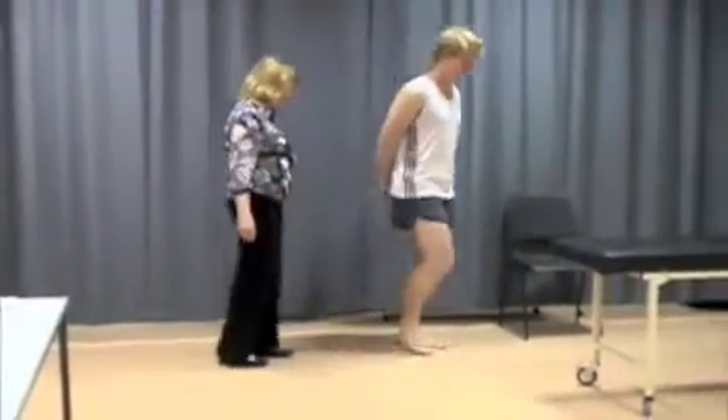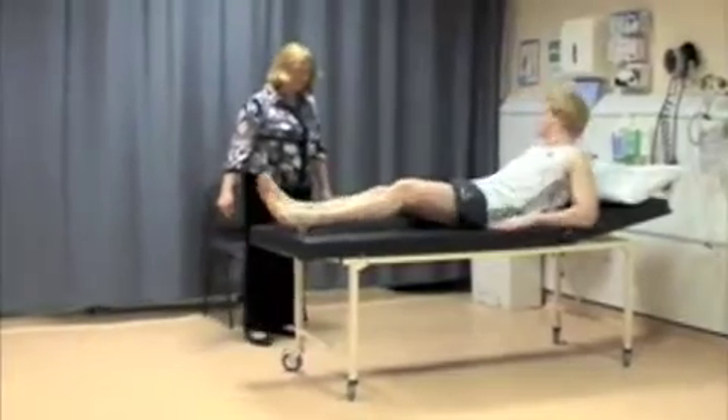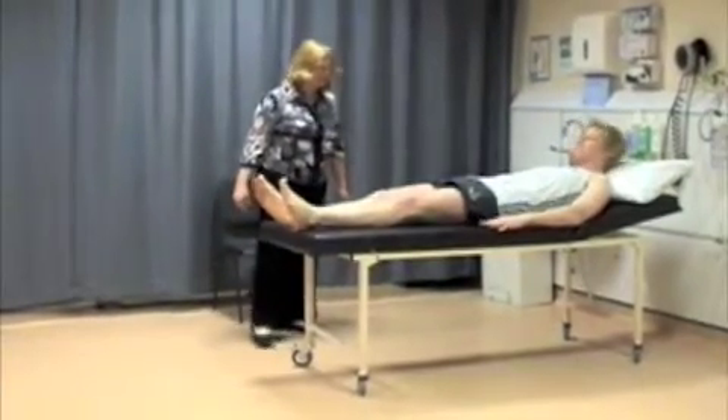And then hop up on the couch for me, please. Just slide down. With the patient on the couch, you should observe again for all the same features that we looked for when the patient was standing.